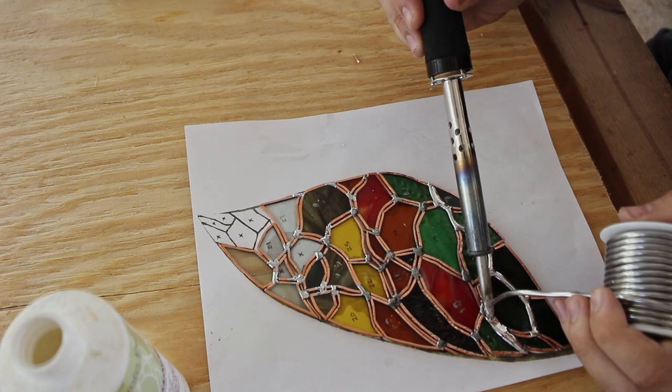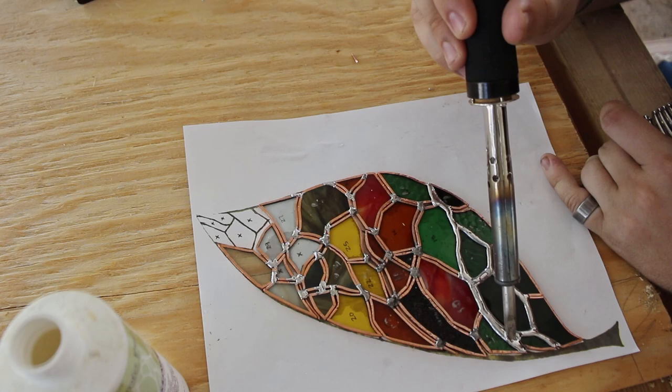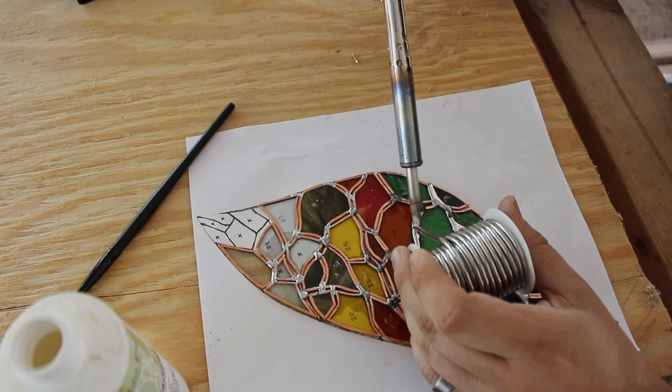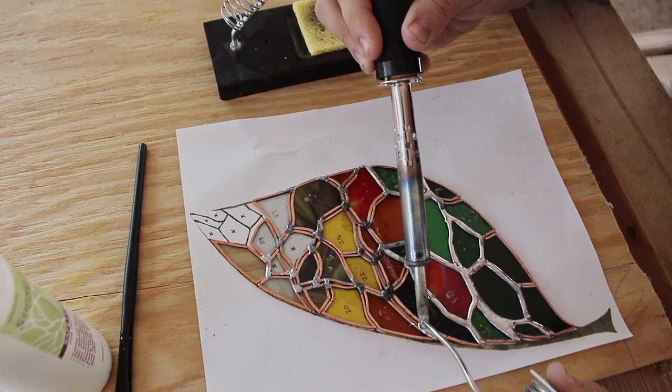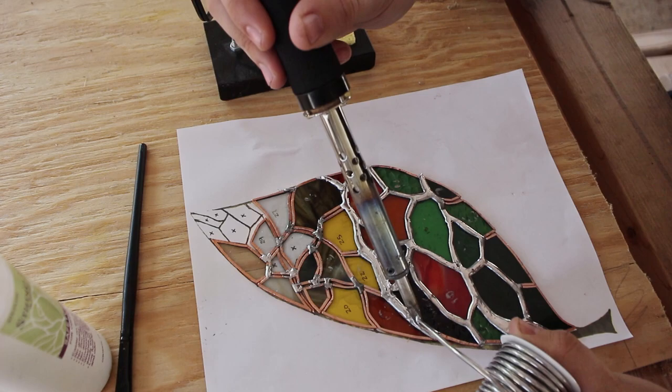And here we are with the solder beads. I'm definitely no expert when it comes to soldering, so don't roast me too harshly in the comments, but for me these solder lines are turning out really well. I definitely have more practice to go. One of the nice things about solder is that if you made a mistake you can always go back over that line and try to fix it. I have noticed though that there is kind of a point of no return when you should just stop messing with a joint if it's not perfect, because you always run the risk of making it worse.